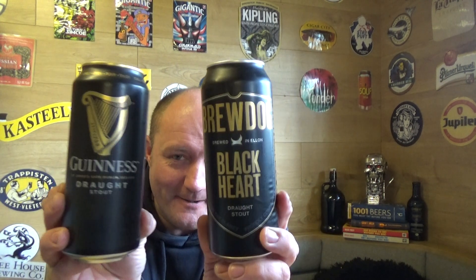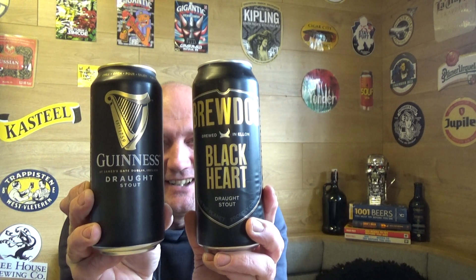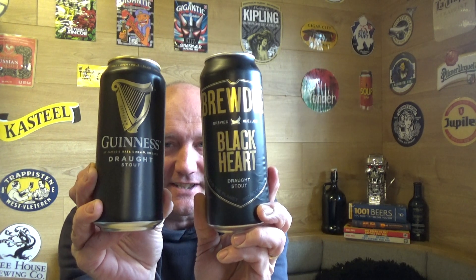Thanks for joining me for another beer review comparison video. We're taking a look at the classic from Guinness and the new classic from BrewDog — Blackheart draft stout versus Guinness draft stout.